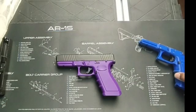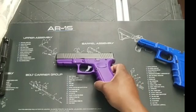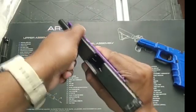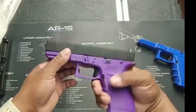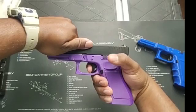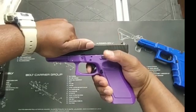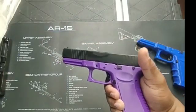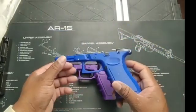Today we're going to go over the trigger not resetting on a 3D print. So sure it's clear — now you try to reset it and it doesn't go. Pretty much does it when it wants to do it, so we're going to go over how I fixed it on this one.